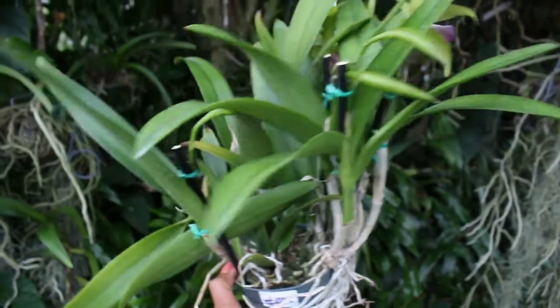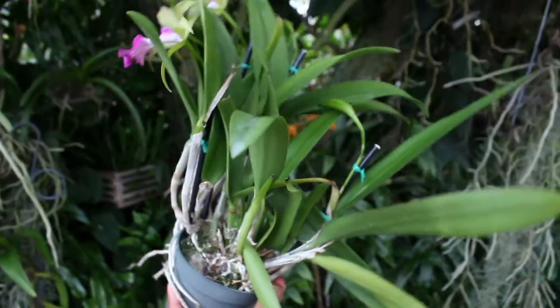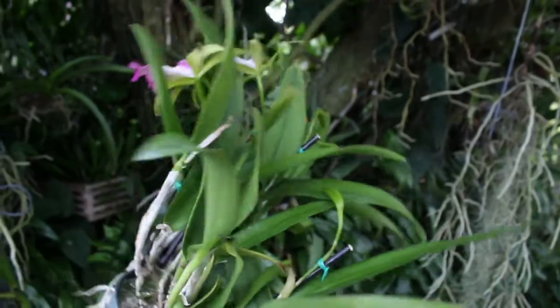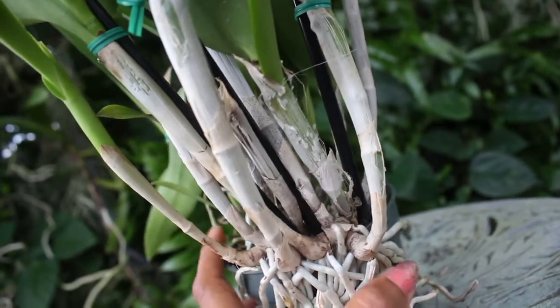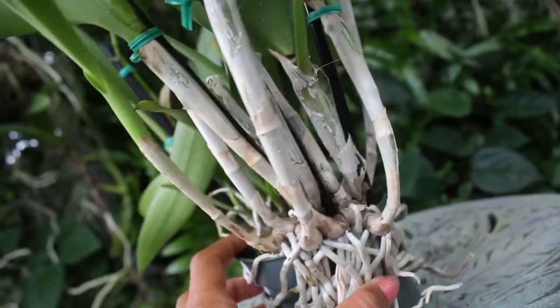This orchid is a Brassavola hybrid, and you can definitely see the very aggressive growth habit of the Brassavola in this orchid. It can actually have several pseudobulbs growing at one time throughout the entire plant, which is why this can be such an aggressive grower.